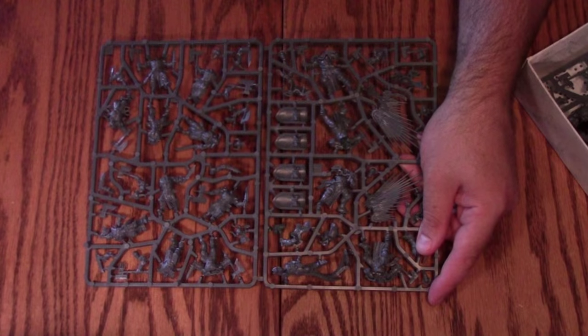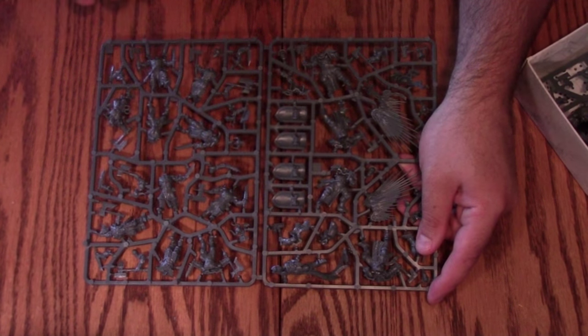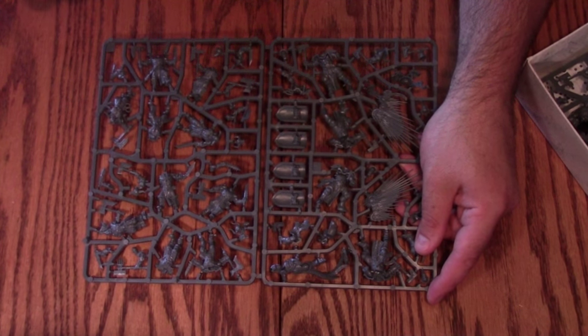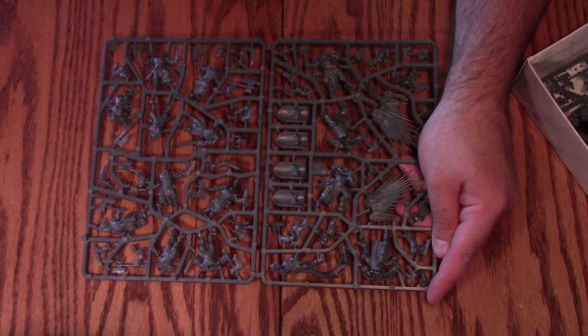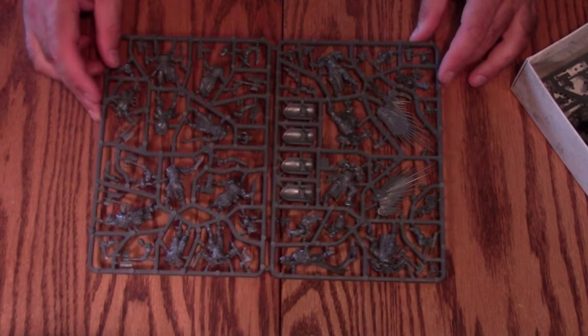The Khorne guys are very similar to Dark Vengeance cultists — you really can't do anything except field them exactly the way they come. But there's really nothing wrong with that, especially in a starter kit. That's how you get the value, by having it be just three pieces of plastic instead of eight. If you're a converter, you're going to bash it up, fill it with green stuff and do what you want anyway.